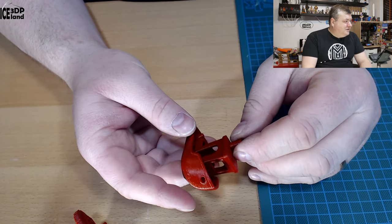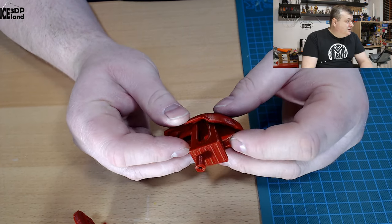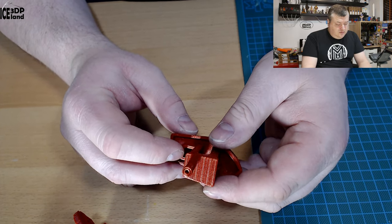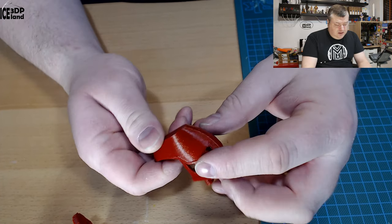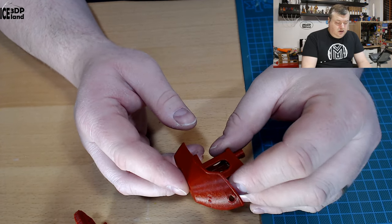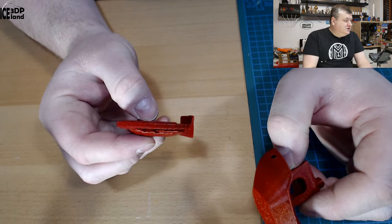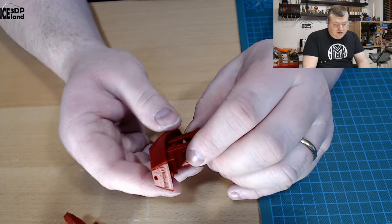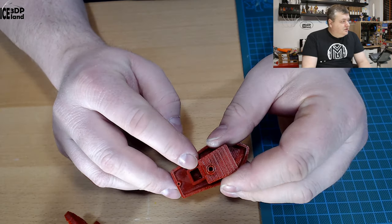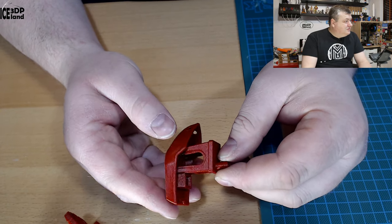And finally I did the Benchy. I didn't have any infill on this Benchy and got a little bit of a blob because the bottom side of the box got tangled and came out here. But this is no fault of the filament — I just forgot to turn on some infill. I normally print test specimens without any infill, and then I do the Benchy with 10% infill to get the bottom of the box working. But other than that it came out pretty nice.